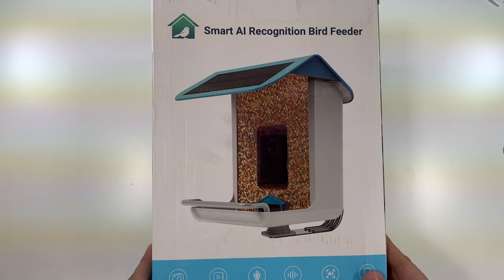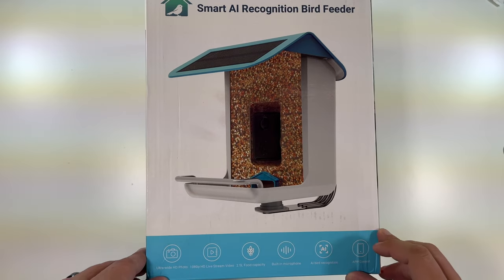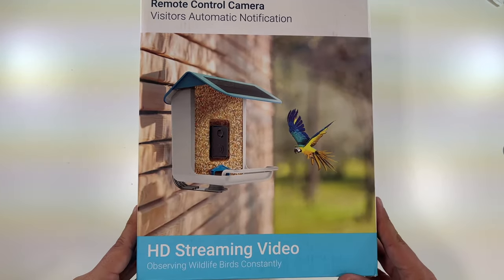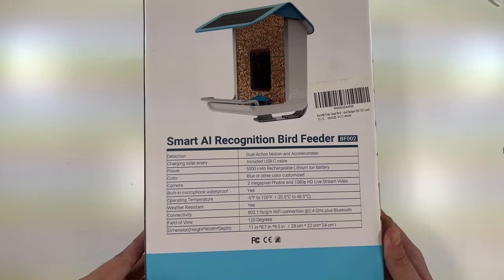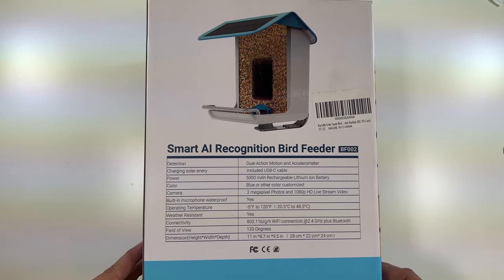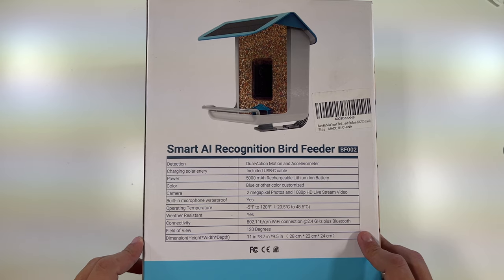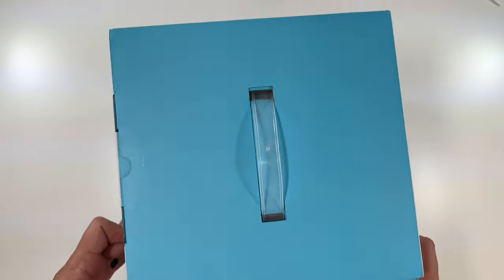The smart AI recognition bird feeder — ultra wide HD photo, 1080p live stream video, 2.5 liter food capacity, built-in microphone, AI bird recognition, and app control. Remote control visitors, automatic notification, HD video streaming. This would be perfect for a bird lover. It is USB-C, has a 5,000 milliamp hour rechargeable battery, 2 megapixel photos, and 1080p full HD video.